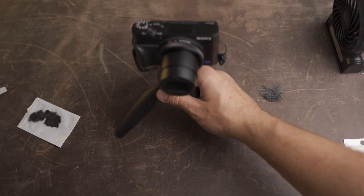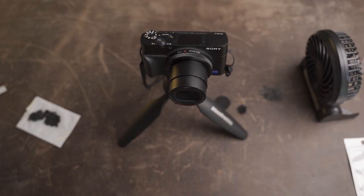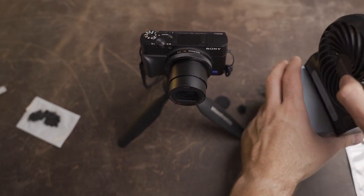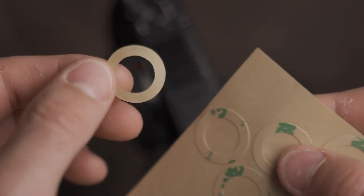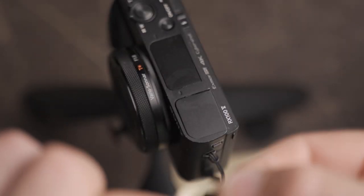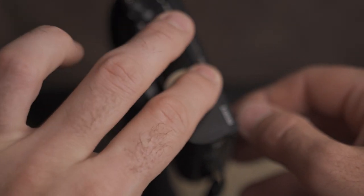Before we test the felt pads, let's get a control sample. I have a small fan set up blowing across the top of the camera, and we'll see how the mics do with no help at all and then with wind noise reduction turned on. First test: wind noise reduction off, no wind muffs installed. Now the exact same thing with wind noise reduction turned on. Well, that was dreadful — it seems to be a pretty extreme test and the noise reduction really didn't seem to help at all.